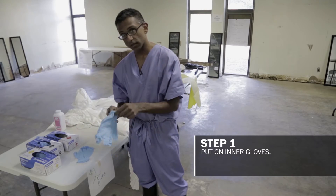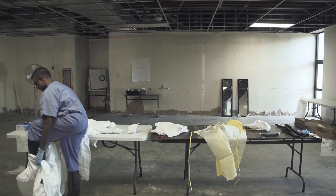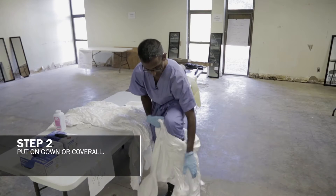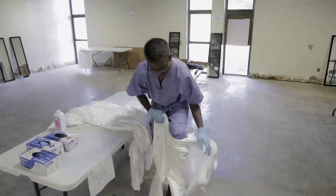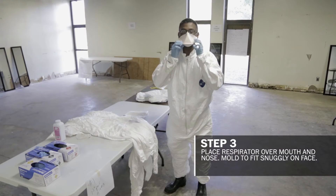The first step is the first pair of gloves. Following that, we place an impermeable coverall. The next step is a respirator, and we mold it to our face.